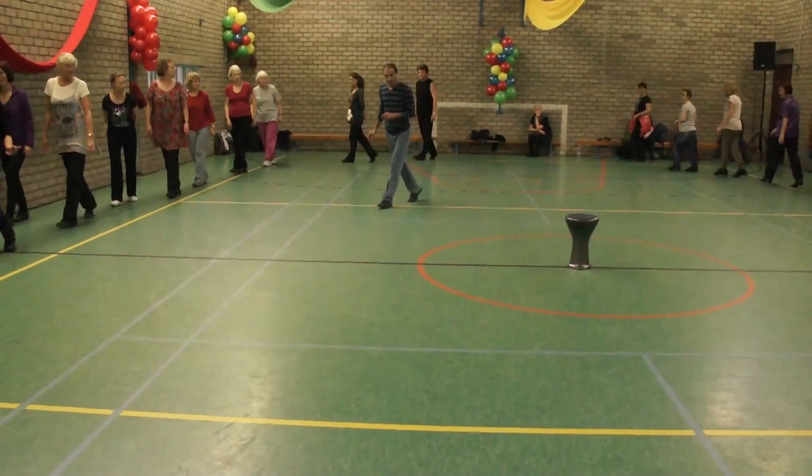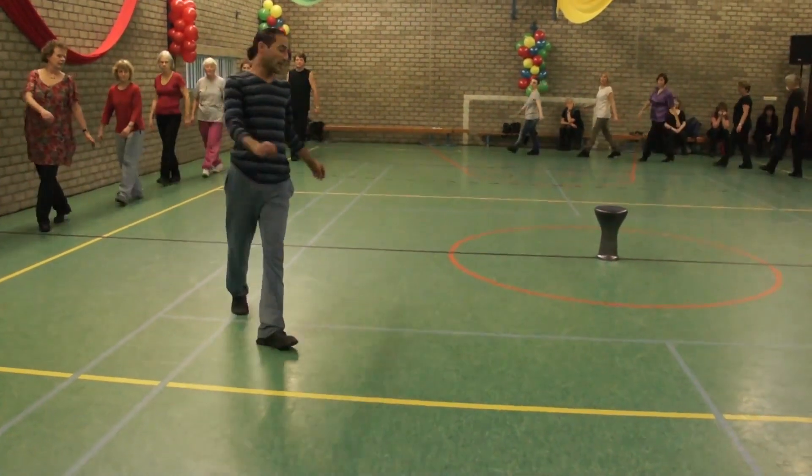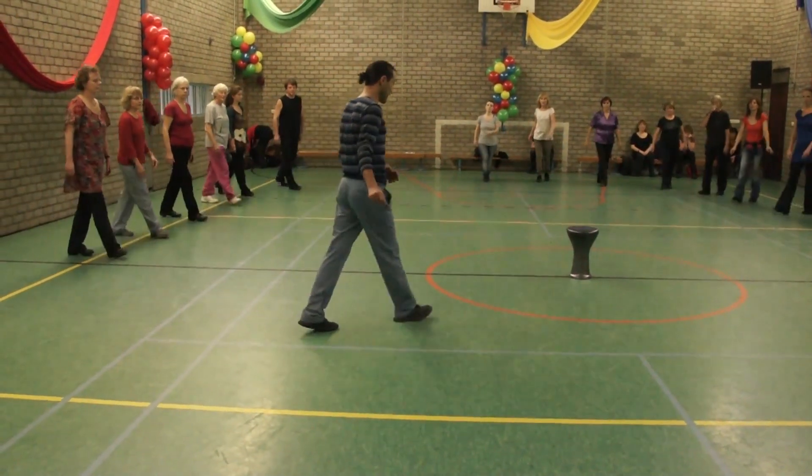And walk to three, turn on the line. Walk with your left. Cross, cross inside. Cross, cross. Back, two, three.